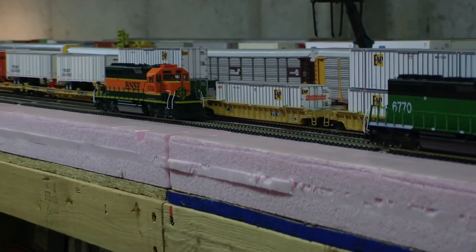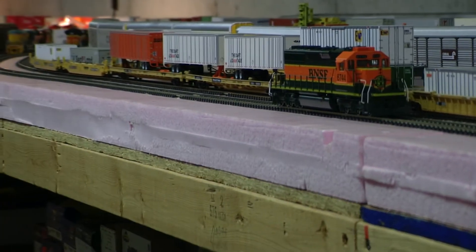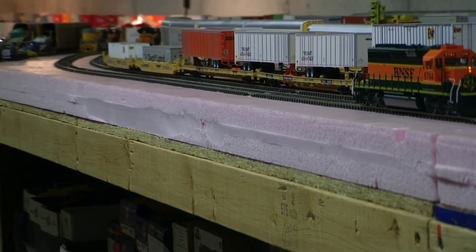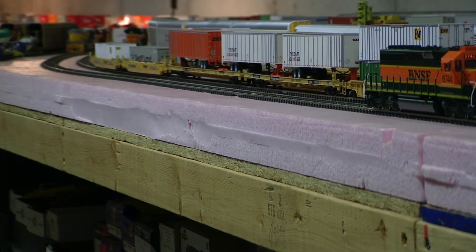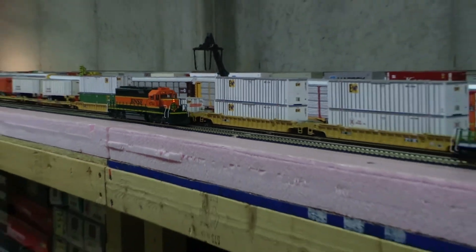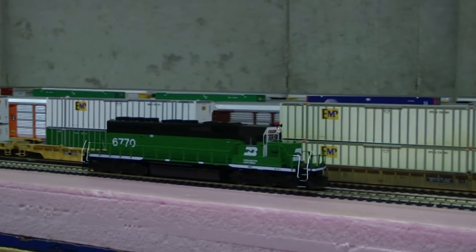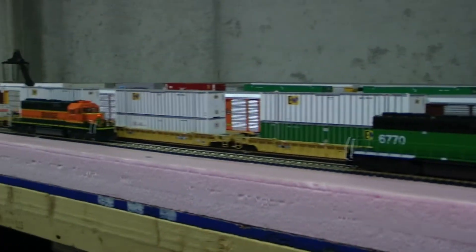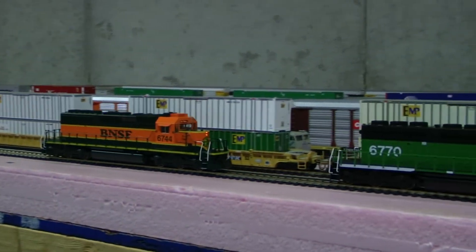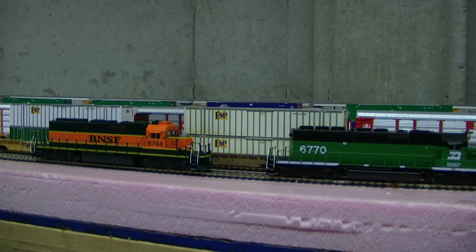Ignore the lighting — that's all going to be changed. I think it sounds pretty good; I'm kind of impressed with the Loksound, actually.